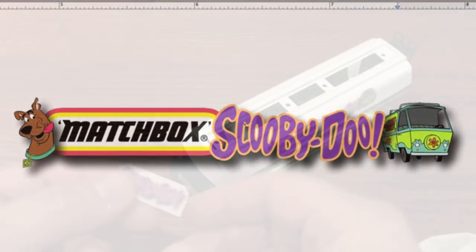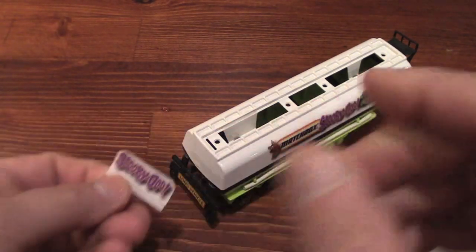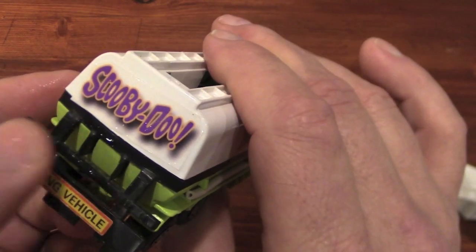After the decals have been printed and given a little bit of time to dry, I spray them with a clear sealer, and let that dry for a while. And then maybe the next day, I cut out the decals and begin to place them on the actual model.